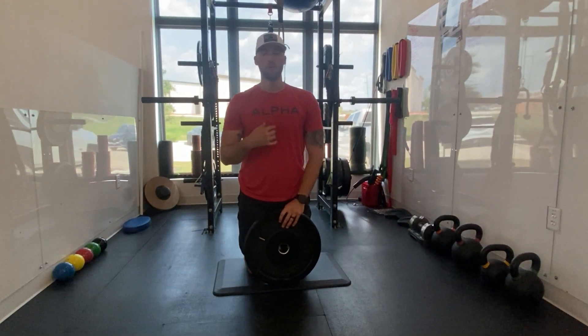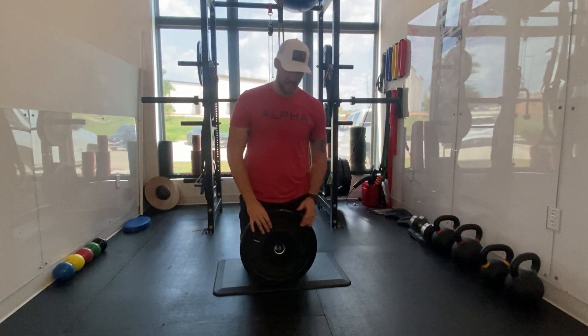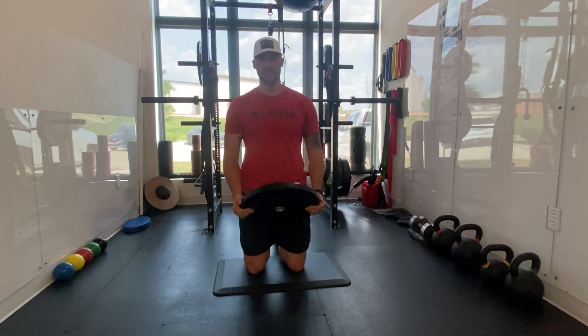What's up Alphids? This is Dr. Tanner bringing you another thoracic rotation exercise. This is the tall mewing plate halo. All it takes: one plate, knees on the ground.